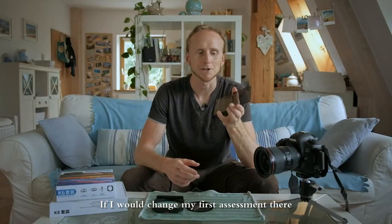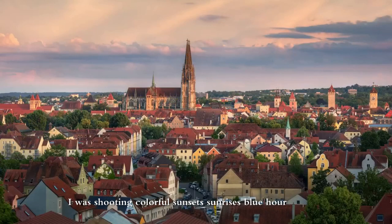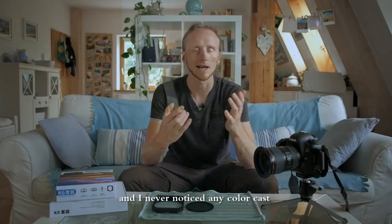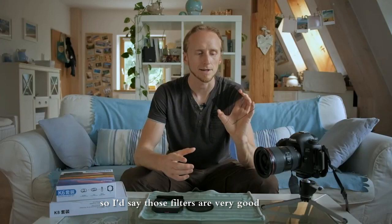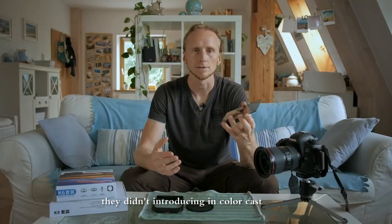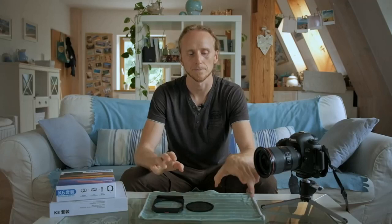First, let's talk about color cast and whether I would change my first assessment. I was shooting into the sun, with the sun to the side, shooting colorful sunsets, sunrises, and blue hour — I think every possible color situation — and I never noticed any color cast, even during more intense post-processing. So those filters are very good, as were the Lees before them. Color cast is not a problem.